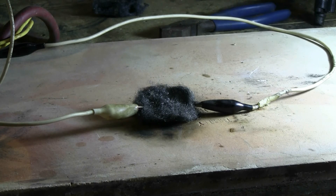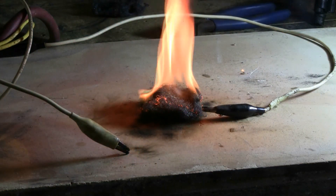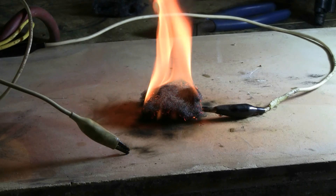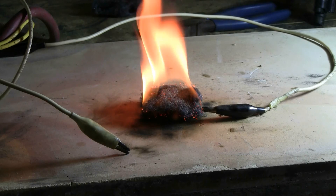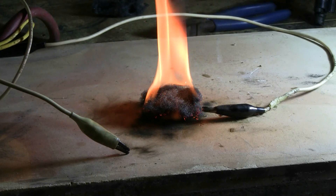Charging. Charged. And fire. Unplug for safety. Bank voltmeter reads zero as the target continues to burn.